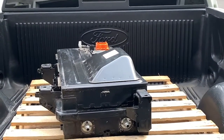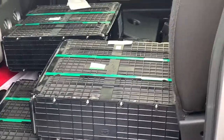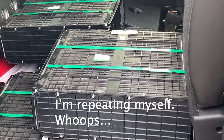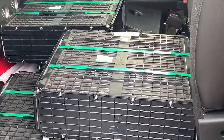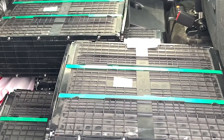This thing is heavy, I'm not going to lie. I also picked up four of these — BYD, 24-volt. I should be able to make a 48-volt fairly easily. We'll find out.